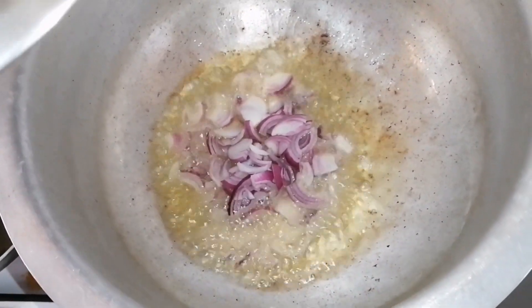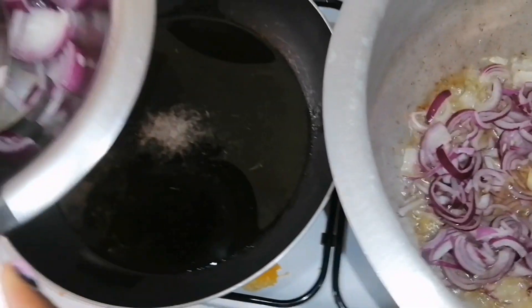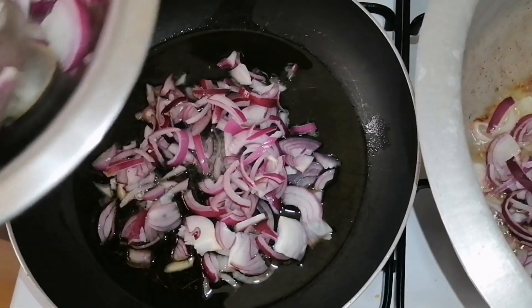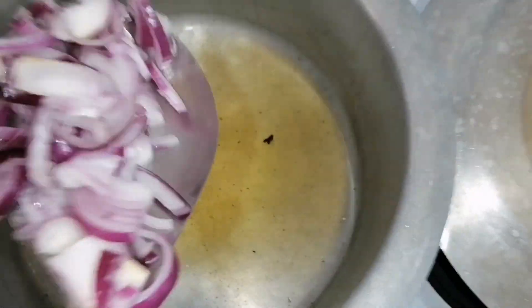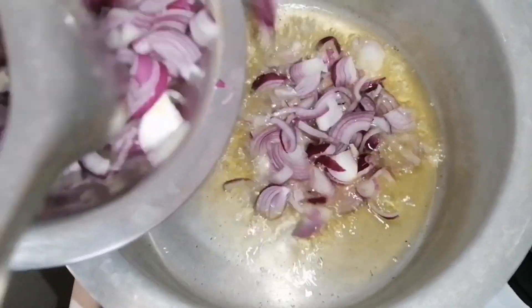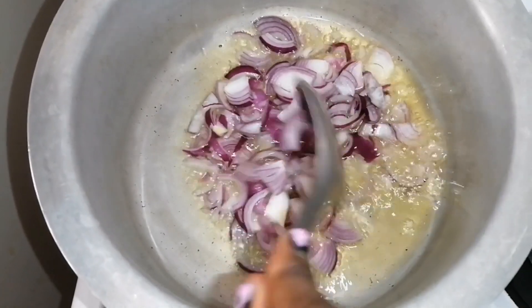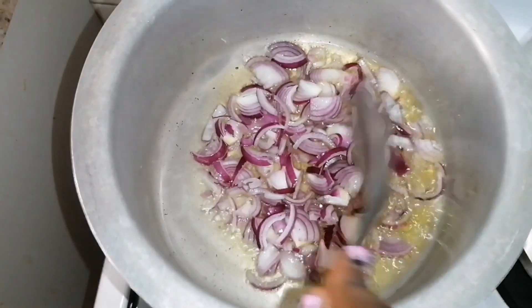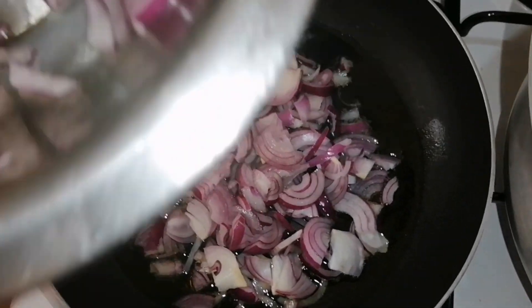This pan of onions is for the green grams so I need more onions. This one is for the githiri, and this one is for the yellow beans. Now let's wait for the onions to cook so we can add the spices.